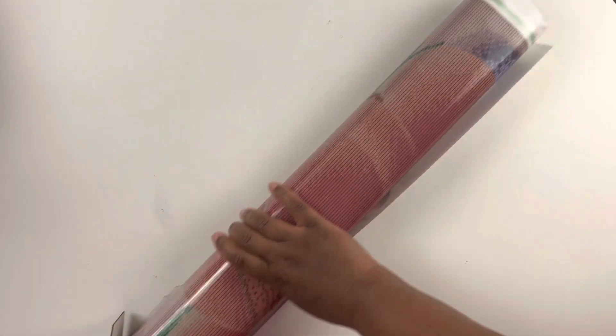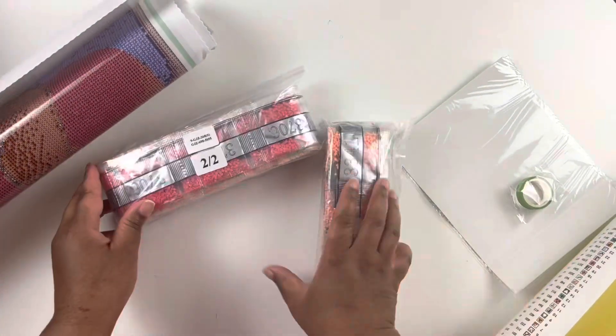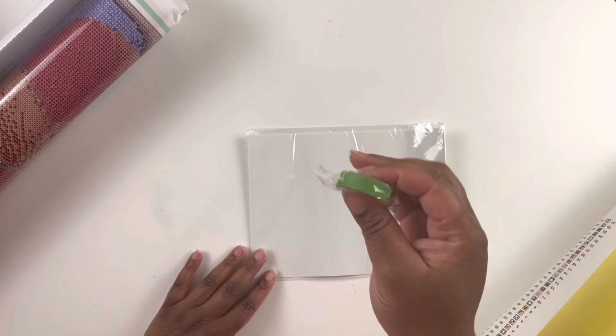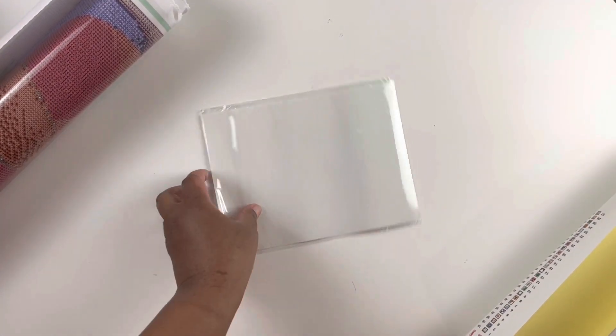Let's get this open — voila. There is ink all over my table; I was writing with a pen and there was ink all over my hand and table, so excuse that mess. Let's get our things out. This one has two bags of drills — we'll get into those momentarily. We have our green washi tape from Jaded Gem Shop and the big release papers that she puts in her kits.